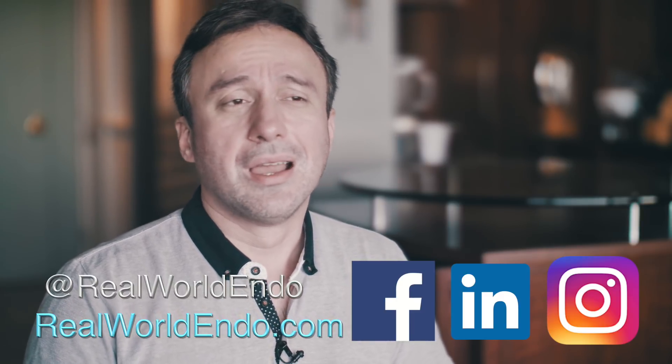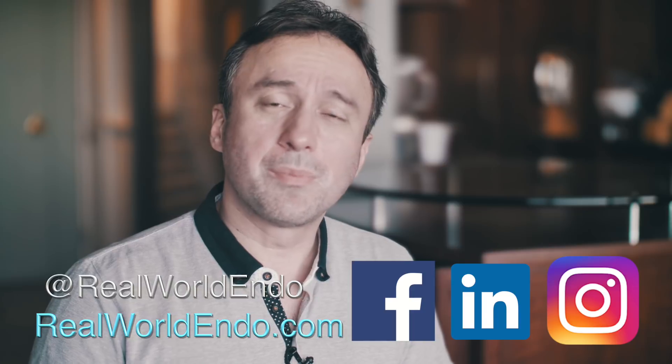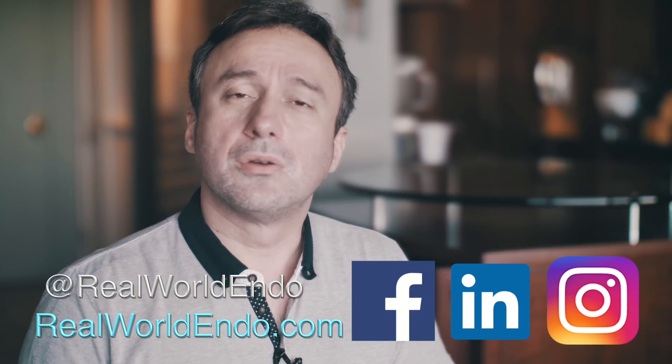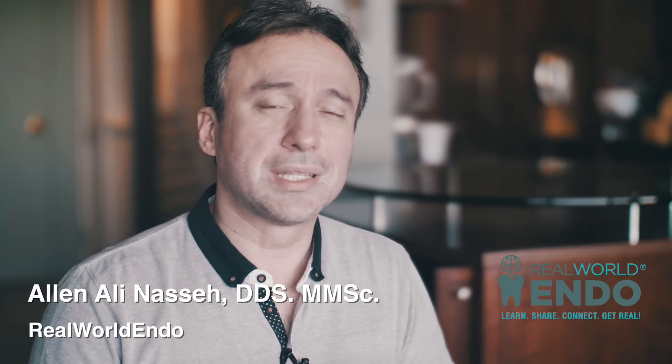If you like this video, don't forget to share and comment below about what you thought about this technique and the use of the 3002 ESX file. I'll see you in the next video — I'm Ali Nasse, and let's save some teeth.